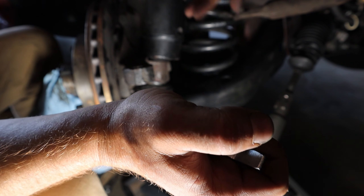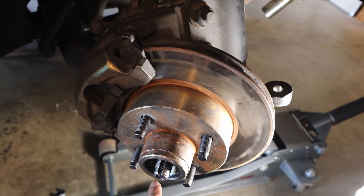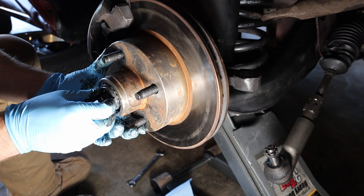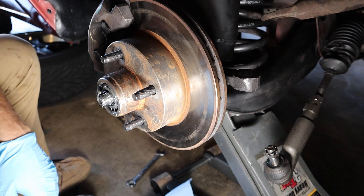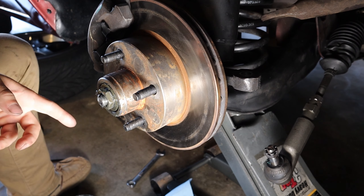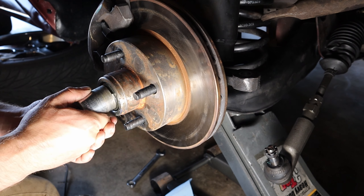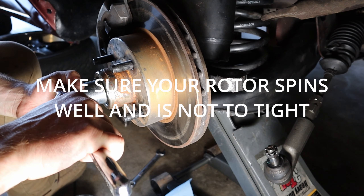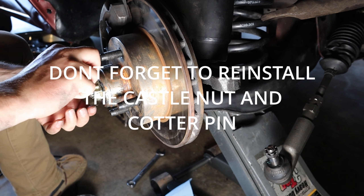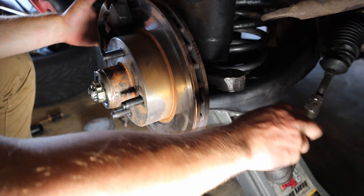Once you feel like you got it pretty tight, line up the castle nut with one of the holes so you can actually thread in your cotter pin. Get the cotter pin in. Now we want to get our bearing back in — I always like to put a little bit of fresh grease in the bearing. More grease the better. Stick it right back in, then stick the washer in. The way you're supposed to do this is tighten the nut until it stops, then take it one flat off — that's where it should be.